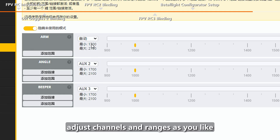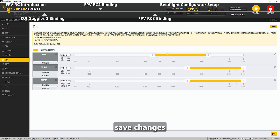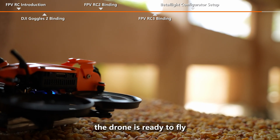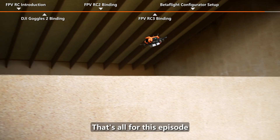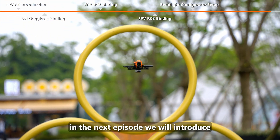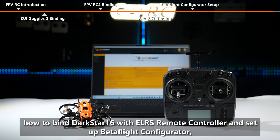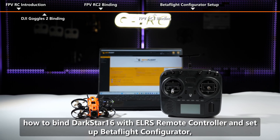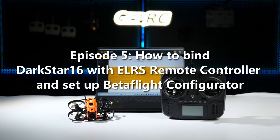Adjust channels and ranges as you like and save changes. After receiver and mode setup, the drone is ready to fly. That's all for this episode. In the next episode, we will introduce how to bind Darkstar 16 with the ELRS Remote Controller and set up Betaflight Configurator.